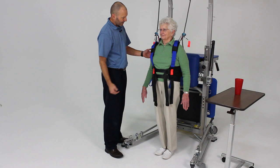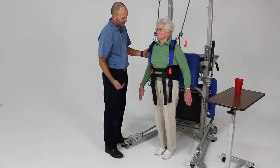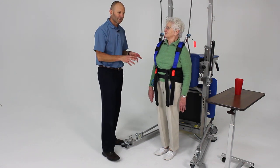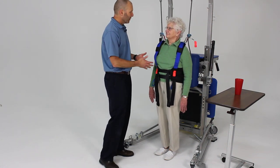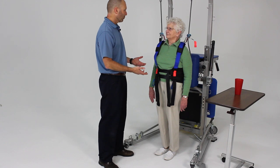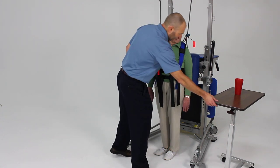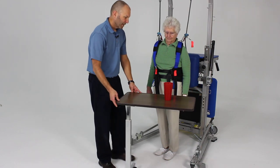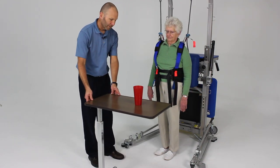Now let's lean to this side and then back to the middle. This is limits of stability. Now we can take those limits of stability and apply it to something a little more functional like reaching. So now we're going to bring our rolling table here and we're going to work on that forward reach.